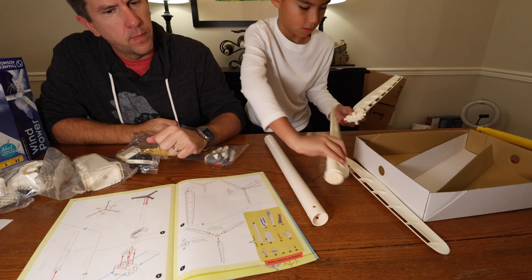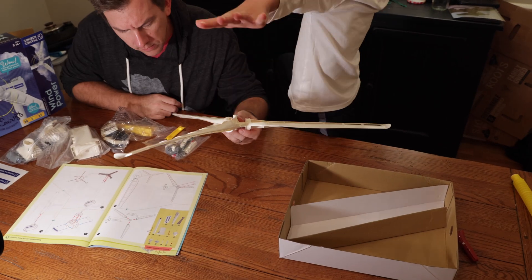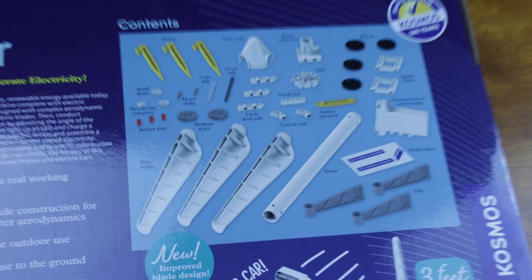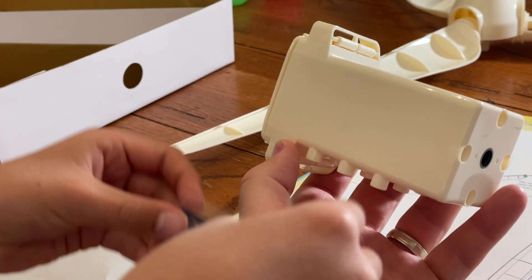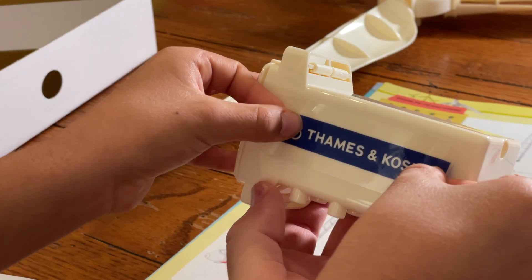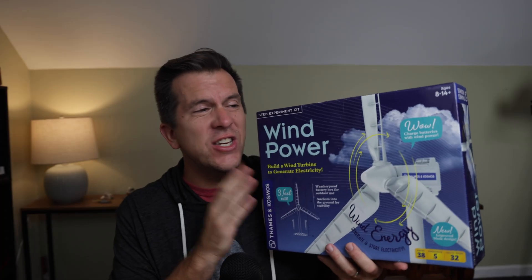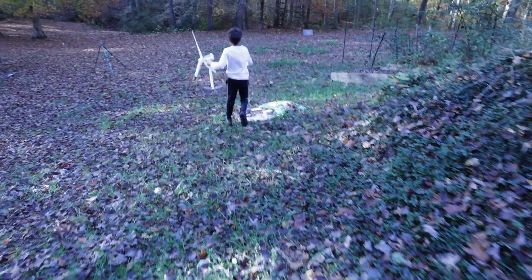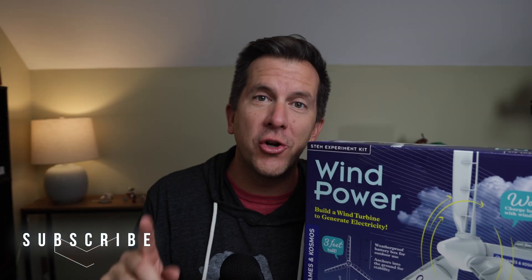I did this complete kit with my 8-year-old and I really have to say, compared to the other Thames & Cosmos kits, there are enough issues with this kit that are probably going to make you want to save your money, or at least put your money towards a different kit to get a better educational value. Technically, the kit does what it says it's supposed to do, so if you're looking for something that will generate electricity, this might be it. But let me show you my concerns.